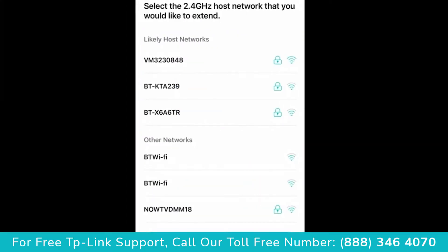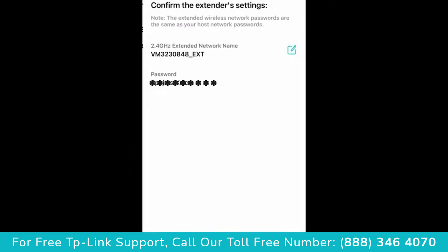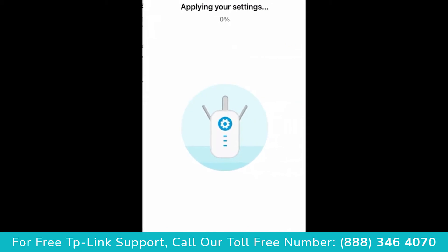Now select your Wi-Fi router in your house, which you will then extend, and put in the password to your Wi-Fi router. This will now apply the settings that you've created.